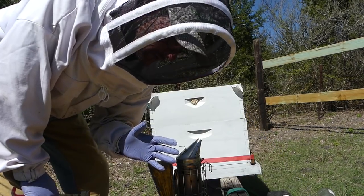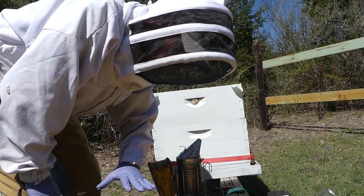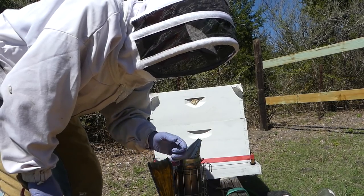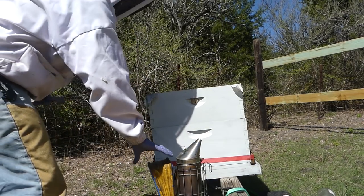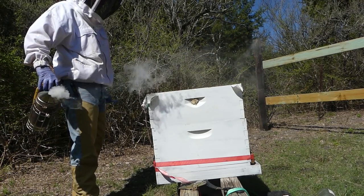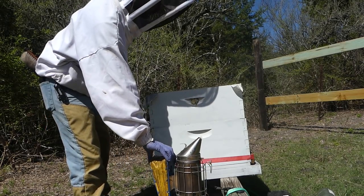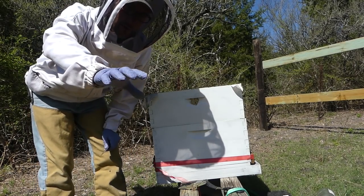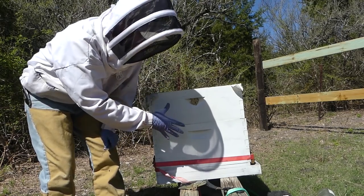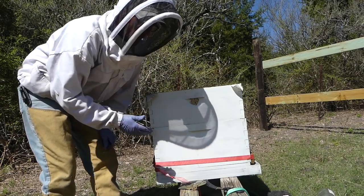I like to always turn the top cover over and just make sure there's no queen hanging out there. I don't see her here, so we're okay. We'll give it a little puff of smoke, just so it wafts over the top. Because I want to put that other box on here, I need to take this box off first and then inspect the deep frames.